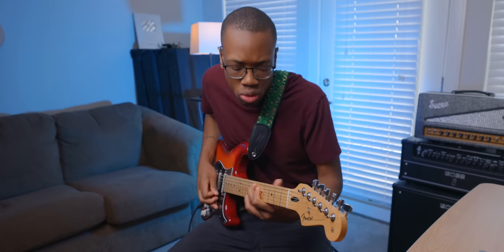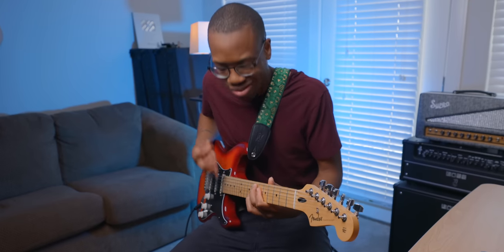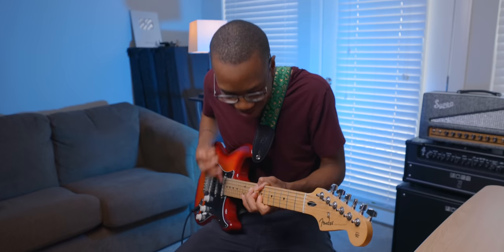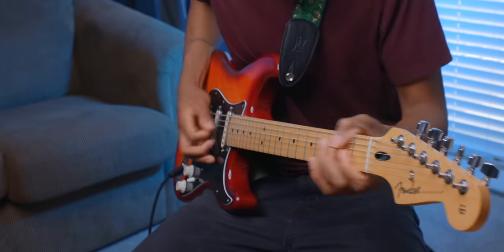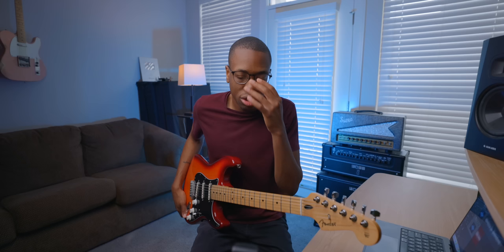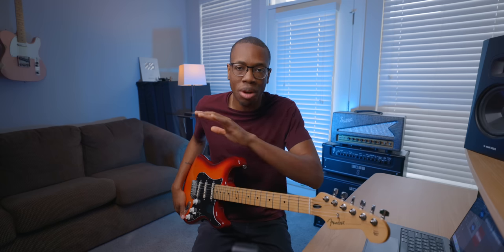It all starts with this guy right here — my Fender Player Series Strat. I've had it for about 14 months. This has been my workhorse. For about six months it was the first guitar I picked up anytime I wanted to practice, because it was easy and very playable. In addition to becoming my workhorse, this has also become my mod guitar — the guitar that I change things on. Before this, I had never swapped pickups or necks.